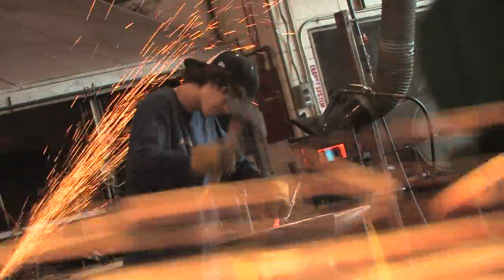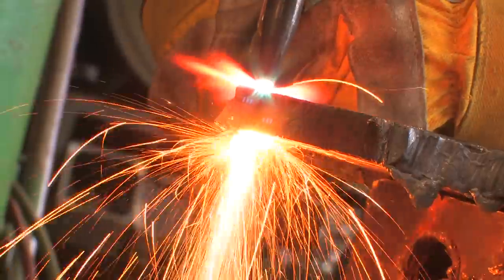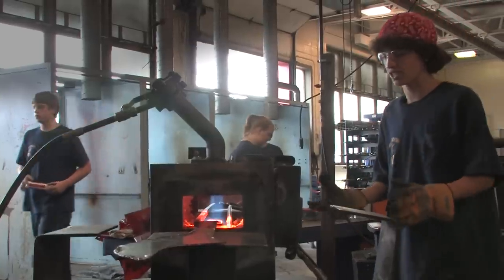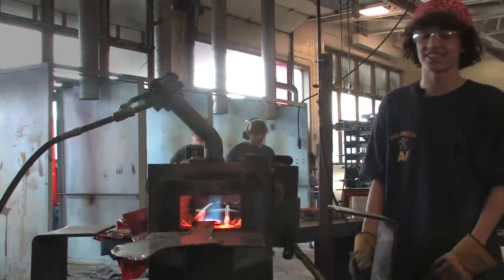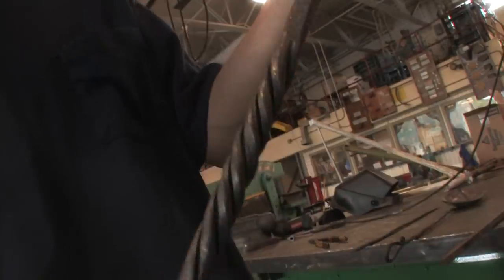Meet Josh Pagan, blacksmith in training. He attends a vocational school where he and his fellow students hammer out their passions. Josh knows all about the tools of his training — the gas forge heats all the way up to 2,000 degrees. Get the hang of this ancient craft and see what Josh creates.